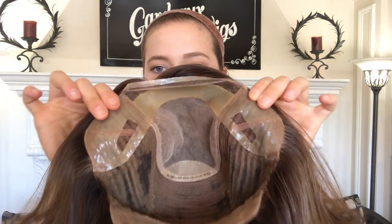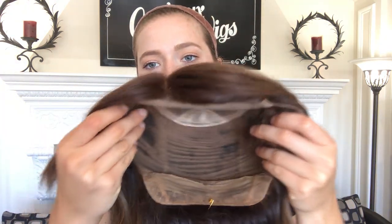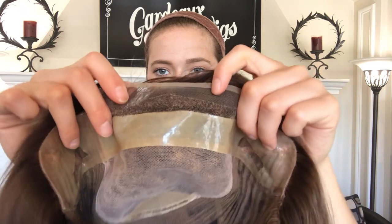I'll show you the inside. This has closed wefting throughout the back. There's silicone on the ear tabs and the nape. It is a small cap. And there's silicone up here around the front too, right before the lace front.